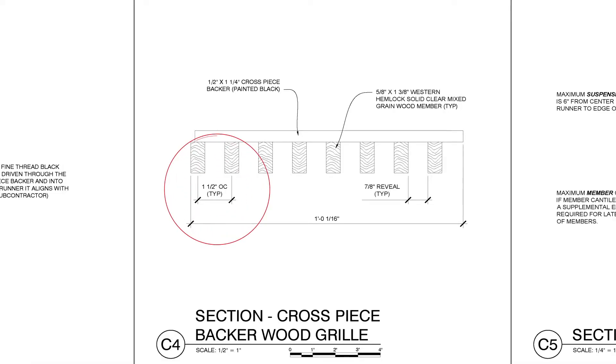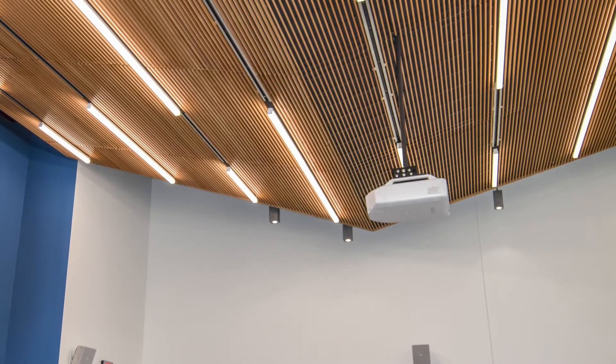The on-center spacing is from the center of one slat to the next slat. A lot of times we'll have lighting fixtures or diffusers that need to be a certain spacing, so the on-center spacing is often dictated by whatever you need to fit in between the slats.